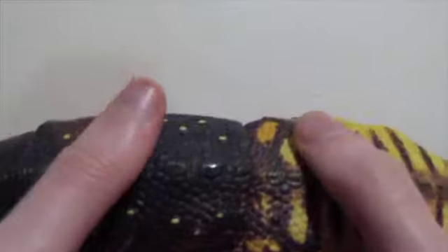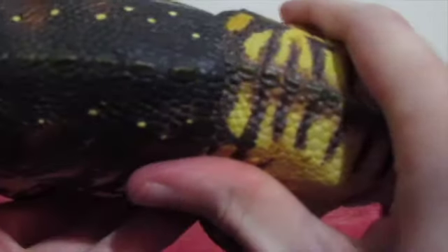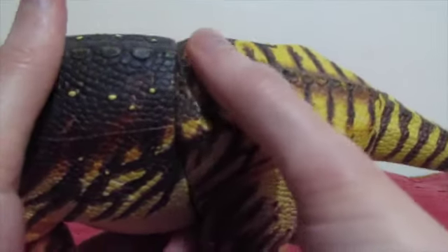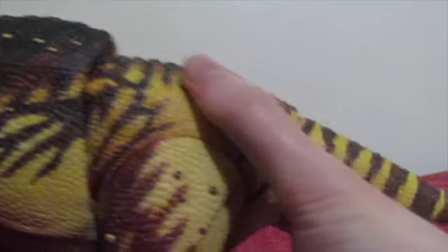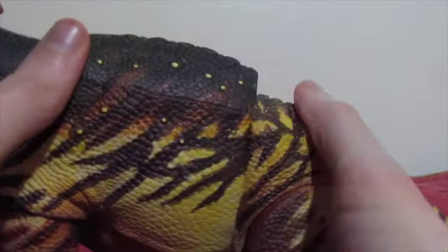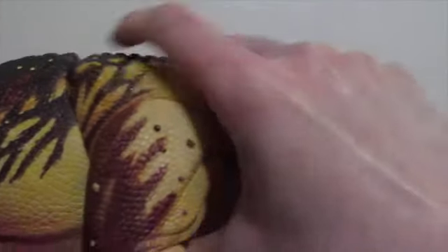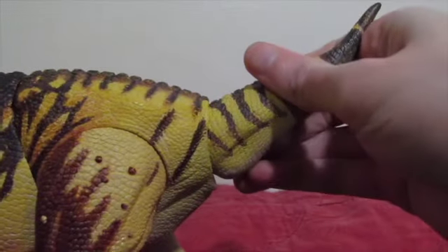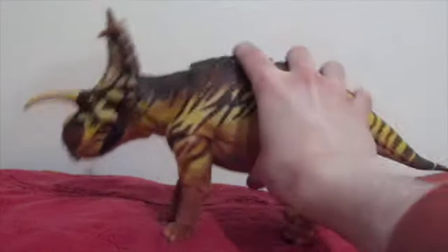Straightening out these legs for size comparisons. In regards to the hips, the torso can move right and left. There are some clearance issues with the hip joints just because of the shape. He can also move his torso up — which looks a bit weird with the gap — and down. Last but not least, the tail can move right, left, up, and down. I absolutely love this figure. He is absolutely fantastic.